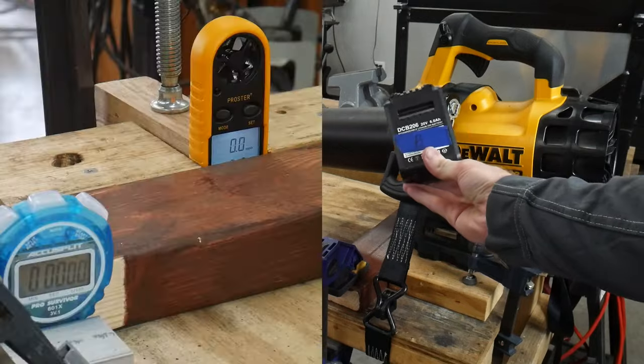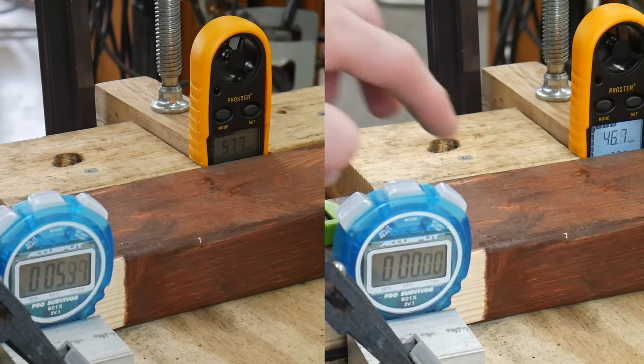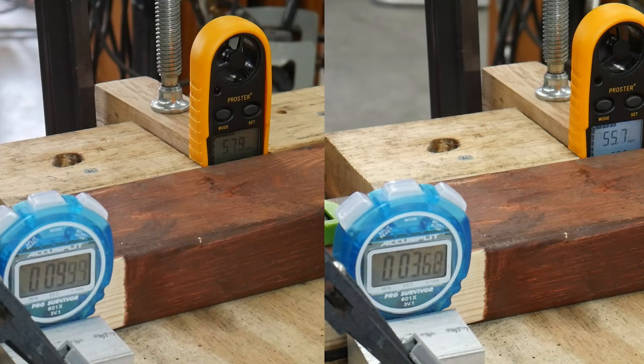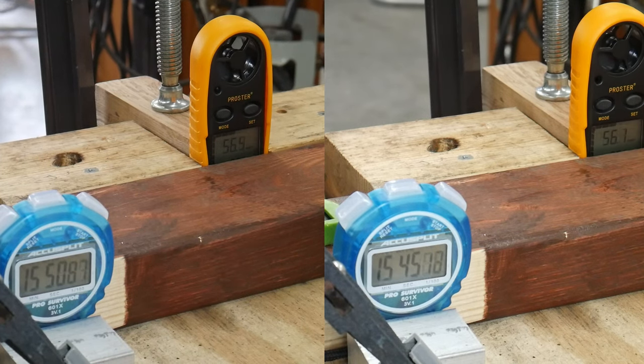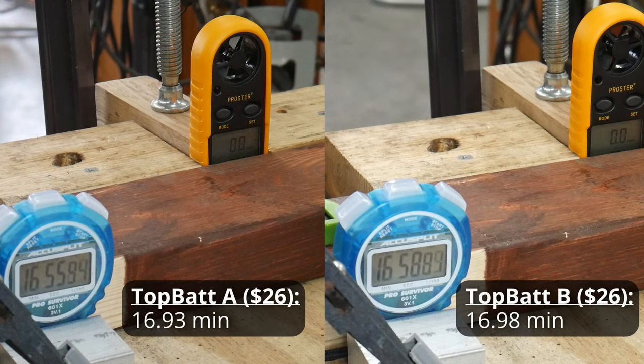We will incorporate the same A and B labeling technique when testing the Power Extra batteries, which also come in a two-pack, later in the video. It was nice to see that in both two-packs tested, the A and B batteries had similar results. This shows that the manufacturing process for these batteries is uniform and repeatable. Both the A and B Topbat batteries came in at around 17 minutes.